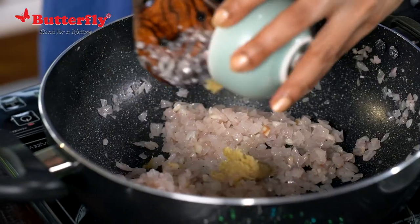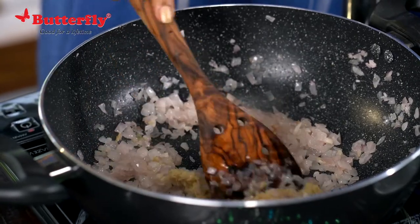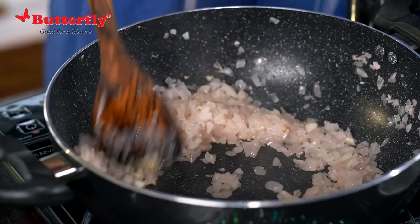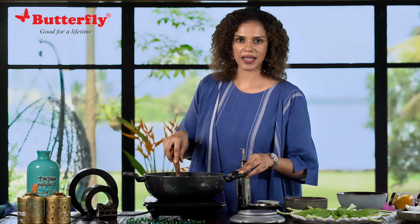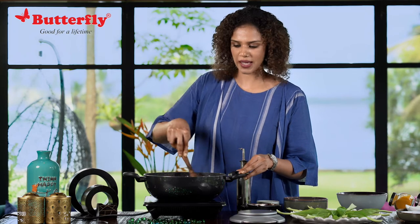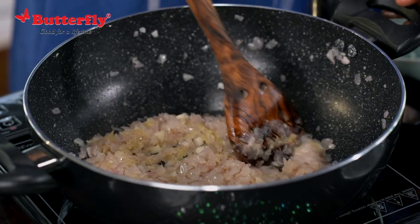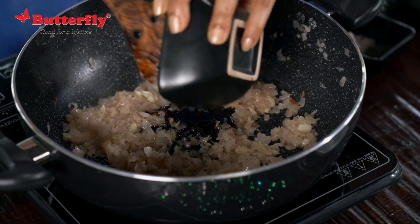We will add the ginger garlic paste. The good thing about sautéing is you can play around with the flavours. I have added ginger and garlic equally, but if you like garlic more you can add more garlic, and if you want to avoid ginger you can do that. Now I am going to add some seasoning — some more salt and some pepper.